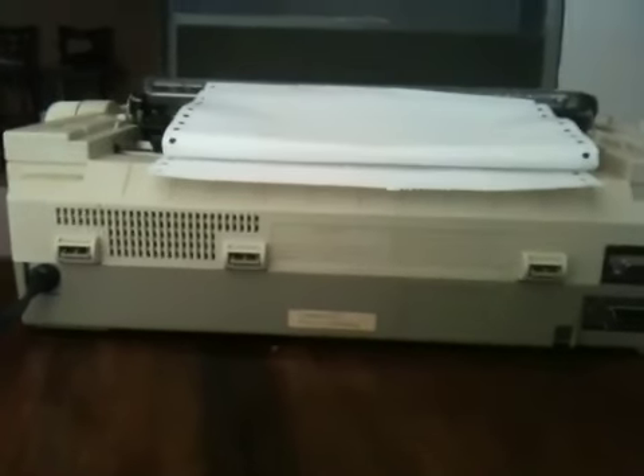Here's the back of it. I'm not able to test it because I don't have the modem cable capability. It does come with the power cord attached.